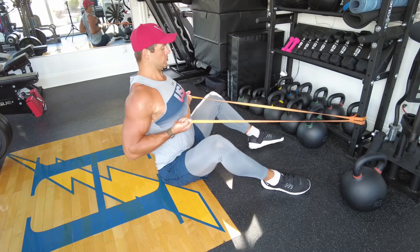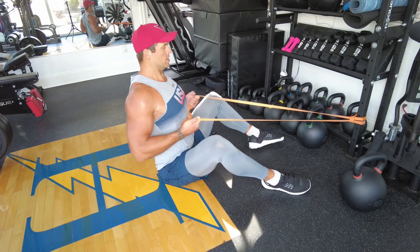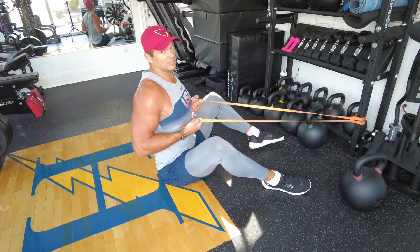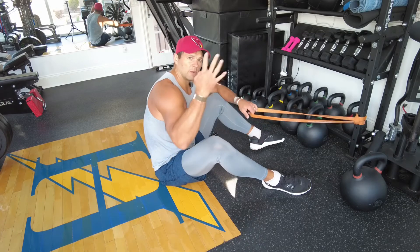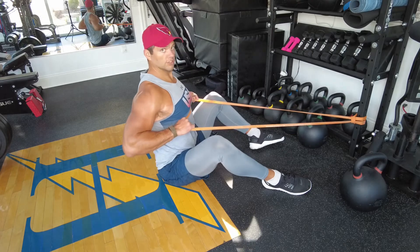For the close-grip variation, grab from the inside, twist it toward you, and spread it apart at the top of the lift. Really be conscious of your posture — don't slouch. Keep that nice big chest, neutral spine, and row. Use slight hand variations to hit your lats in as many ways as possible. That wraps up number four: the seated two-hand horizontal row.